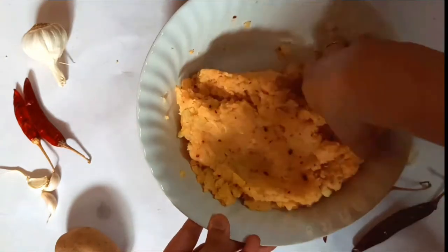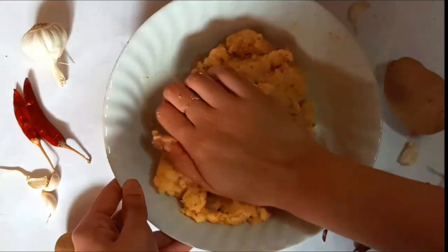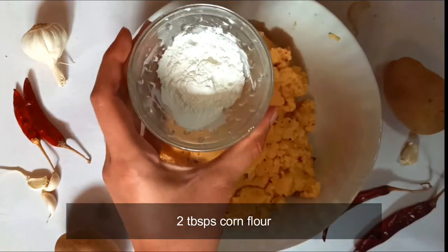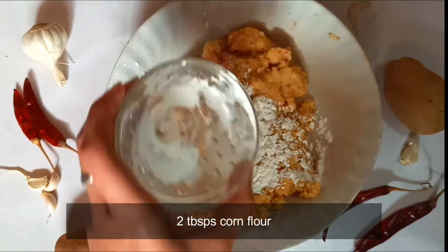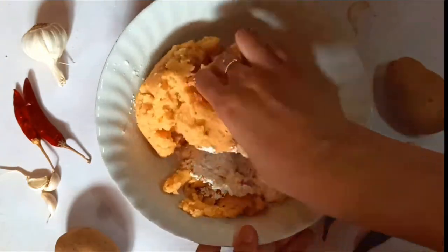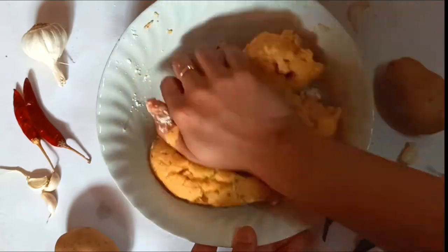Mix this mixture well using your hand — we have to form a dough, so continue kneading until it comes together. Then add in two tablespoons of corn flour to make the dough more firm; corn flour is added to thicken the dough. On the other hand, if your dough is too thick or dry, you can add in some water.